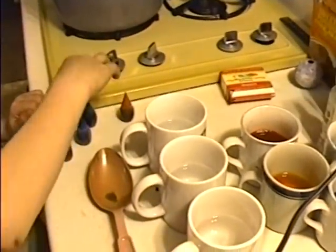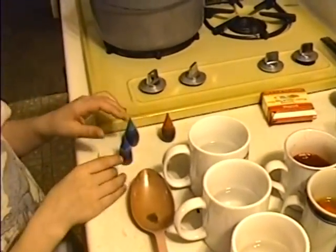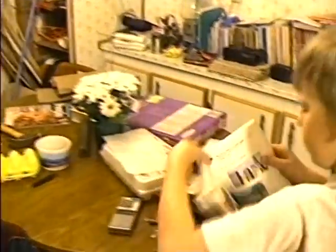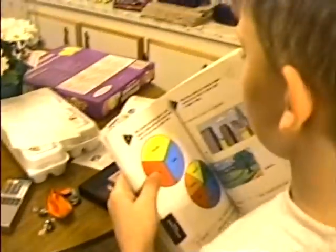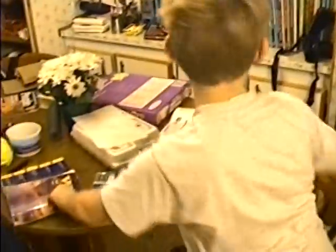We'll make orange first. Oh, here it is. So it's green. To make orange? No, green. We don't need to make green, we already have green. How do you make orange?